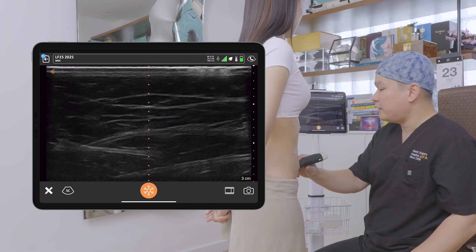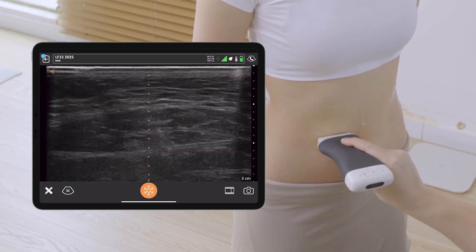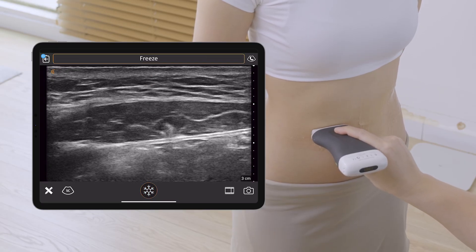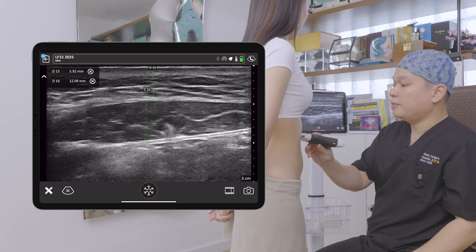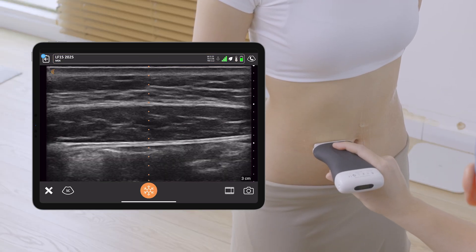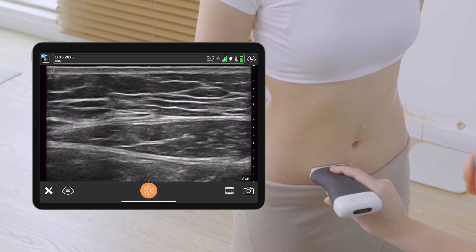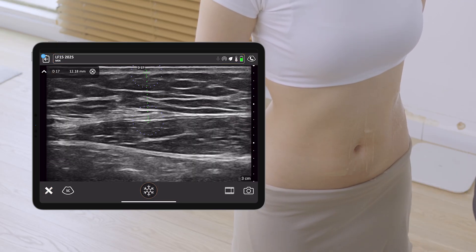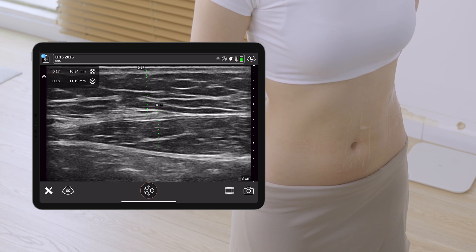I complete my scan on the left side, then repeat the scan for the right side. Again at around 3cm above the umbilicus on the right side, I freeze and do my measurement — about the same as the other side. Then we go down below the umbilicus around 3cm and on the right side I do the measurement again. The fat and rectus muscle thickness is very uniformly distributed.